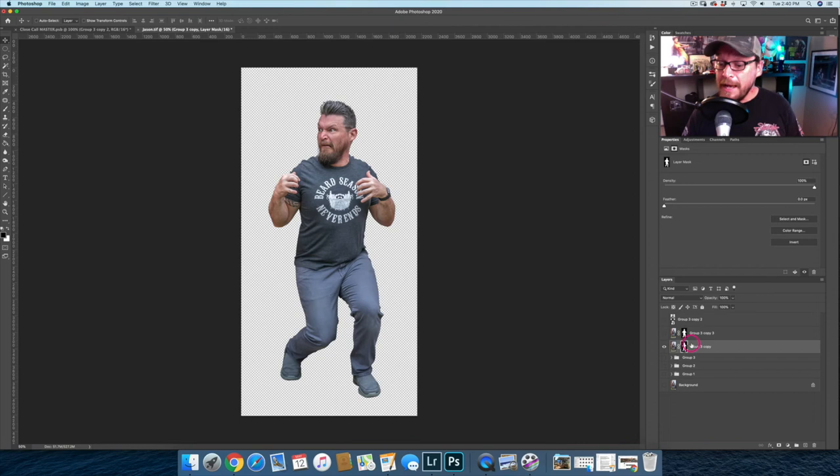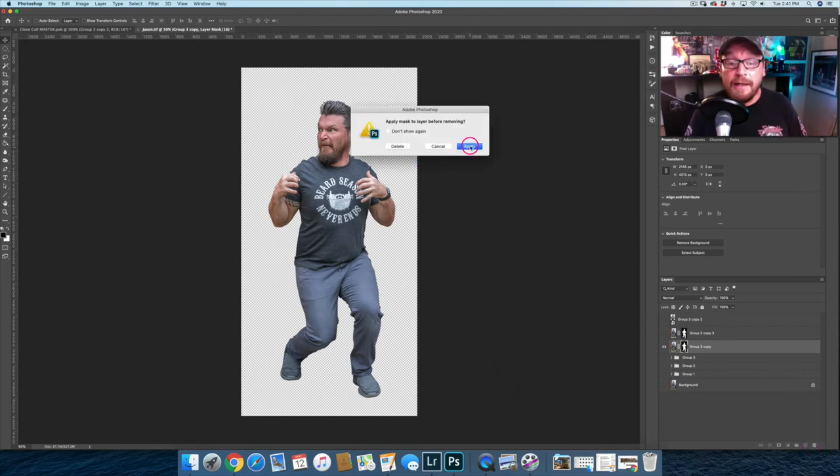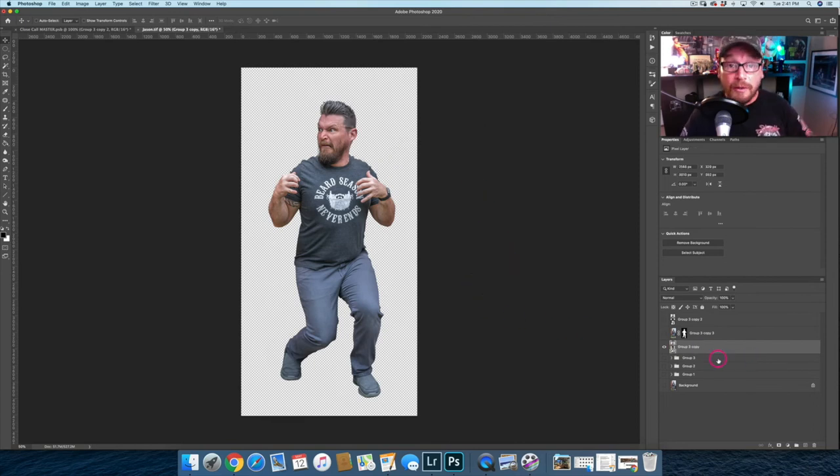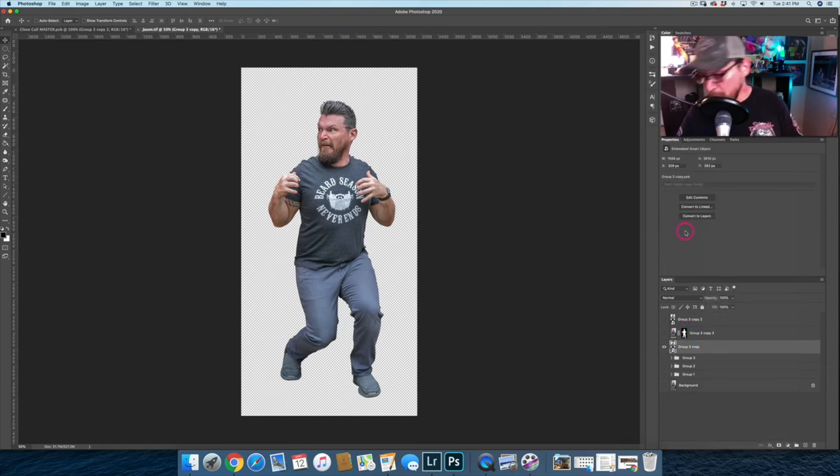If I'm happy with the extraction and want to get rid of those masked pixels to save memory, I can drag the layer mask to the trash can and apply it — and now those pixels are gone. The image takes up less memory without all those hidden pixels. Then I can convert it to a smart object.